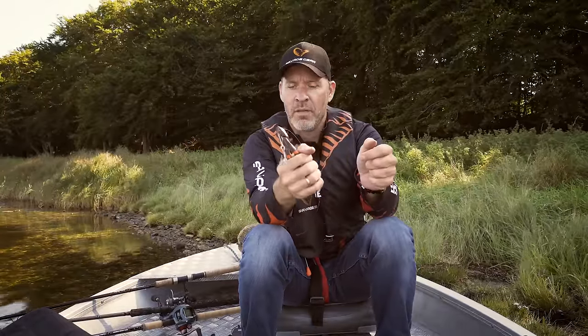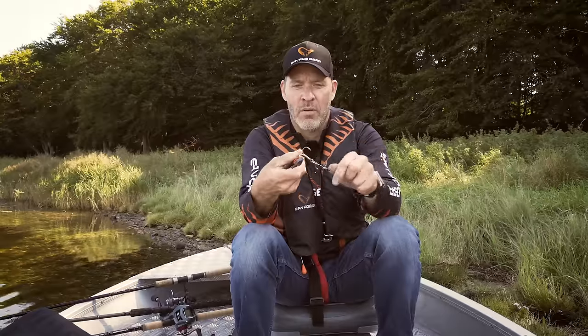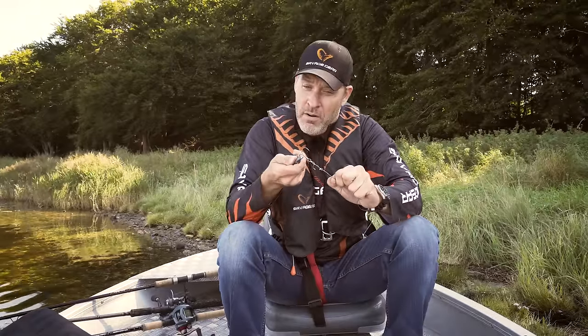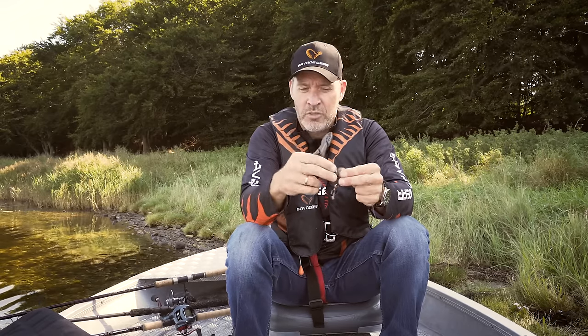I firmly press down with just one hand, and I can see that my crimp is perfectly crimped down on both wires. I can then take my hook, put that into the hole, and pull hard to confirm that it's perfect. A perfect little tool for this job.